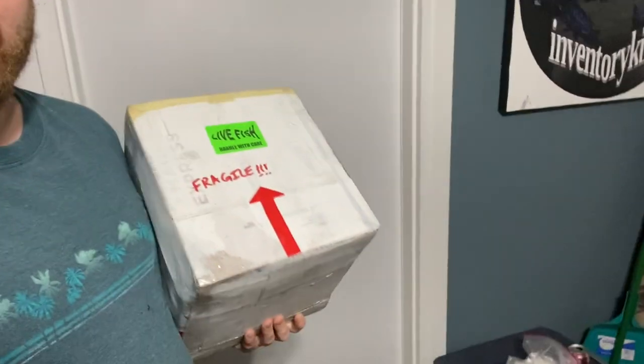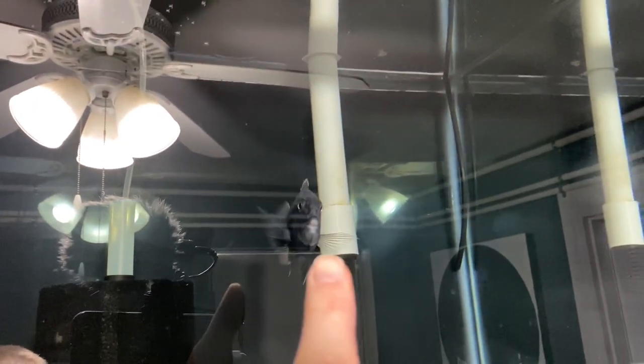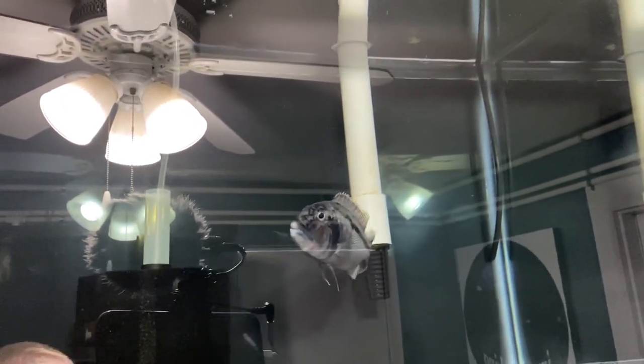Let's do it, let's unbox this stuff. In the fish room — when was the last time I was in here doing something? I got this box here, I've wanted this fish for a long time. I've had my eye on it for probably at least two years. So without further ado, let's check it out.